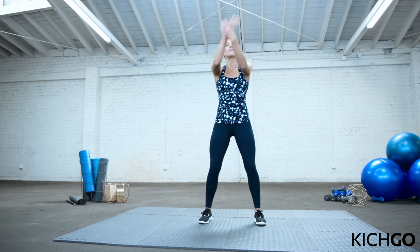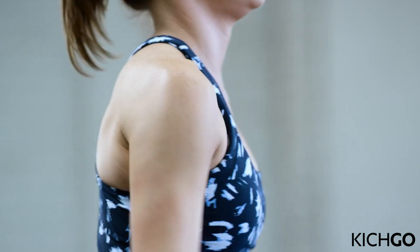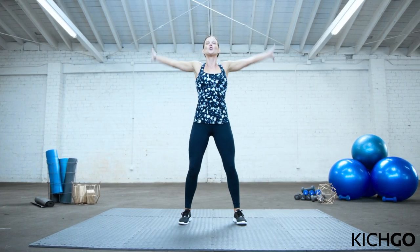Very good. Let's reverse the circles — up and over. Feel that big shoulder stretch. Nice work. Four, three, two, and one.